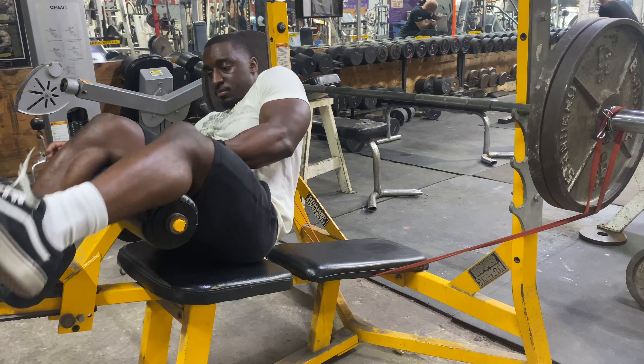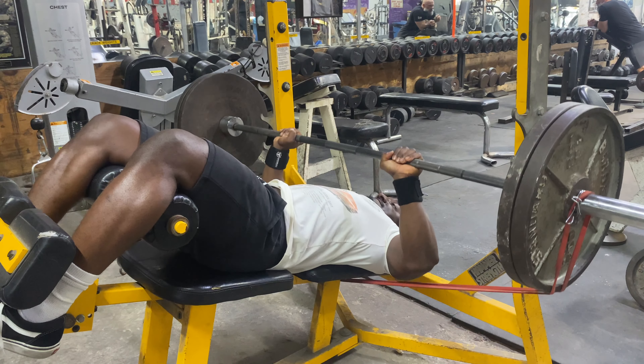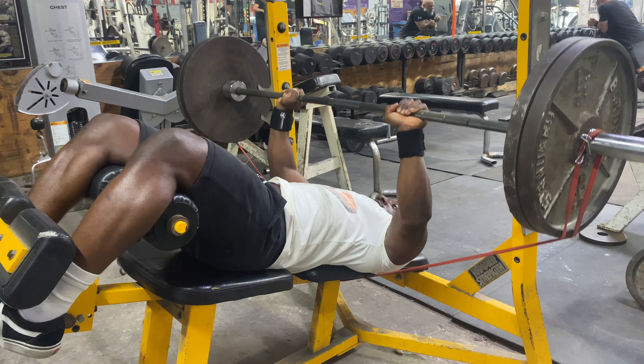For this exercise, you want to make sure that your hands are positioned correctly. You want to inhale and lower the barbell to the lower pecs with a controlled movement.